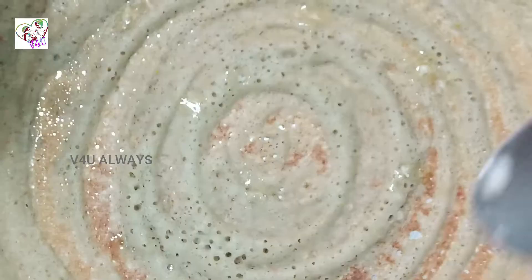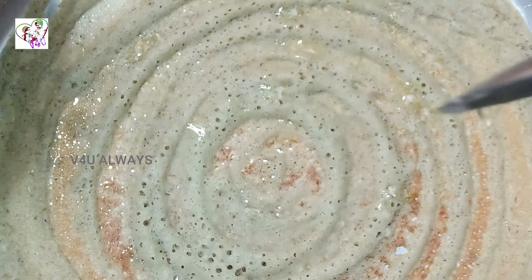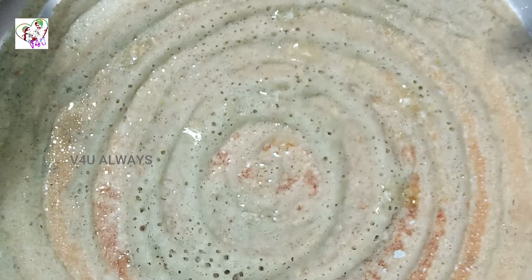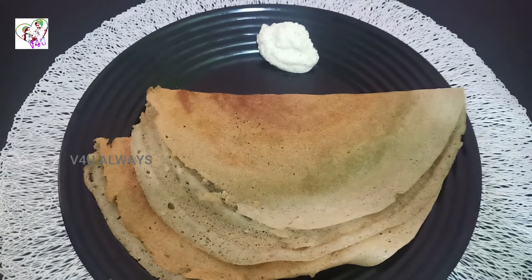Now we have to cut it and place it on a plate. Now you can get the rest of the plate. Let's put the plate in. Let's make it ready. If you have any plate of this, it will be a good flavor.